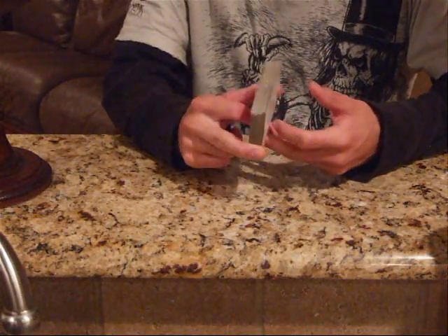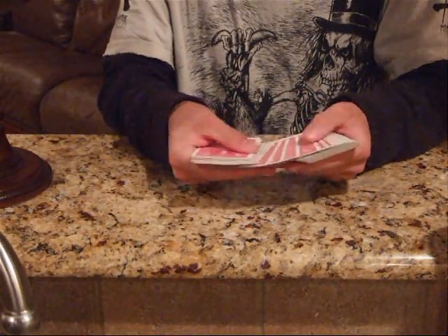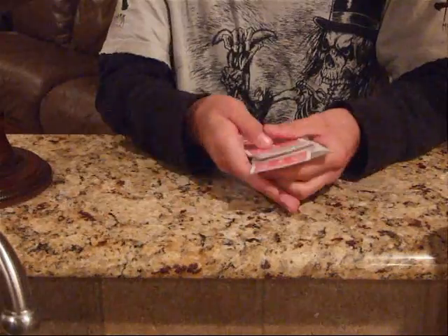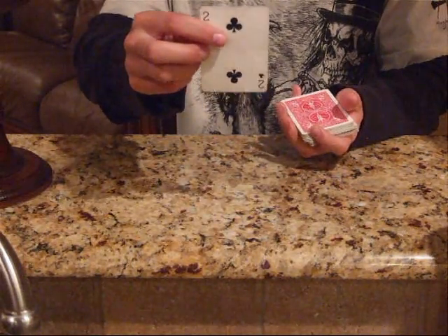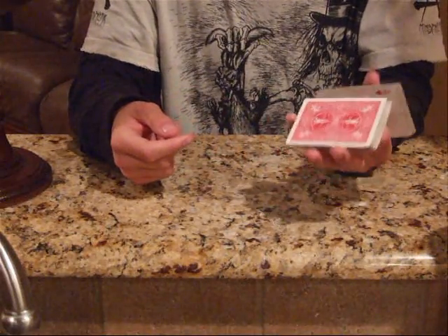Alright, this is Invisible Reverse by Chris Kenner. I'm going to need you to call stock whatever. Right there. This is going to be your card. I'm going to place it right there on top and cut it right to the middle.